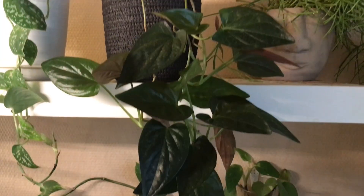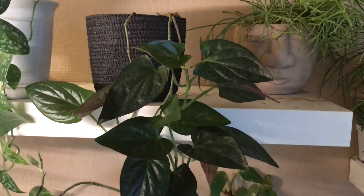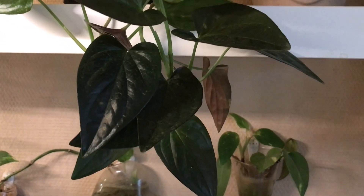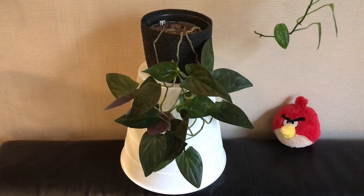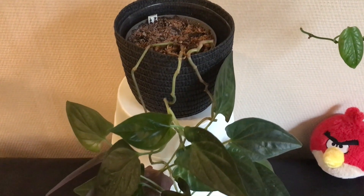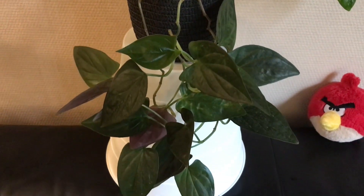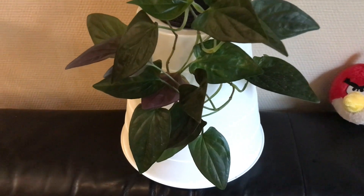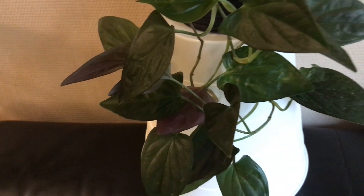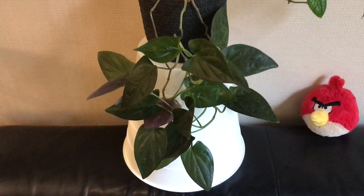These glossy dark leaves that are Bordeaux colored at the back belong to my Red Arrow Syngonium, which is a slow grower and not the easiest Syngonium in my experience. I can add that these leaves are actually quite leathery, which is pretty unusual for a Syngonium.